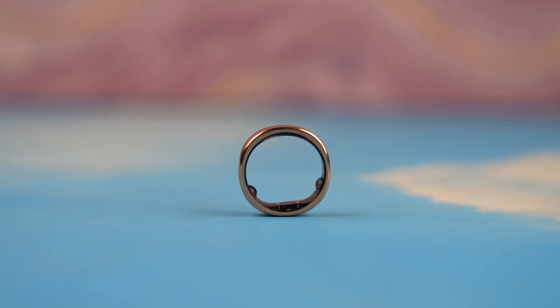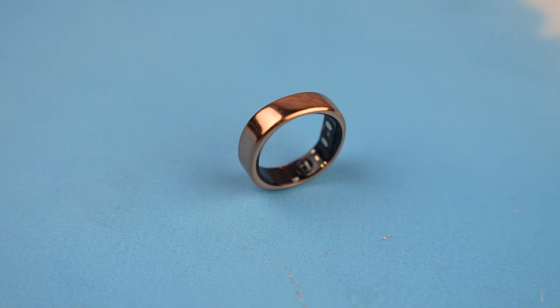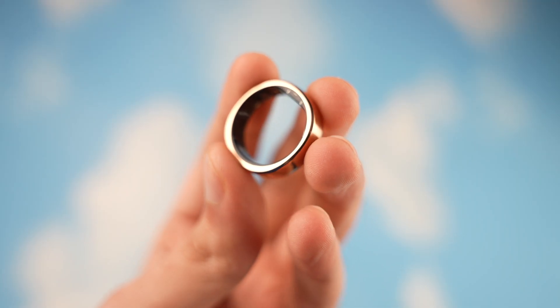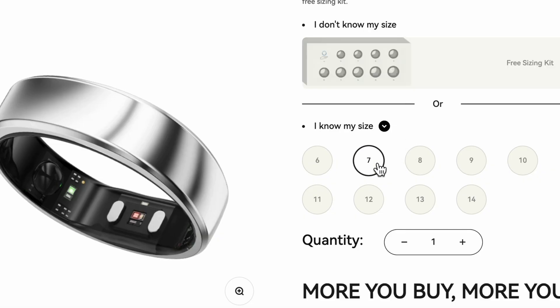It comes in three colors — gold, silver, and black — depending on your taste. I have the gold color and it looks really premium. It's built out of titanium alloy with an IP68 rating for water and dust resistance.